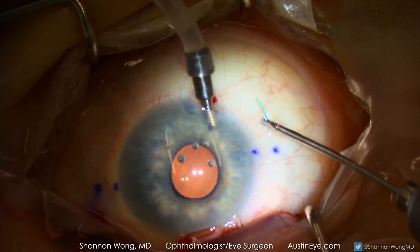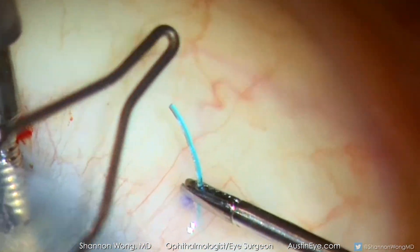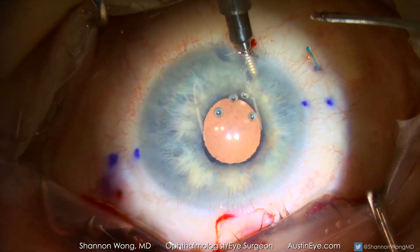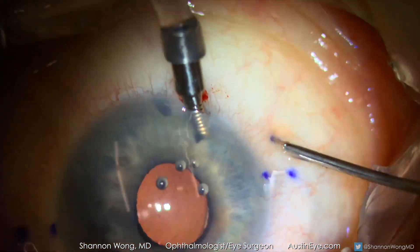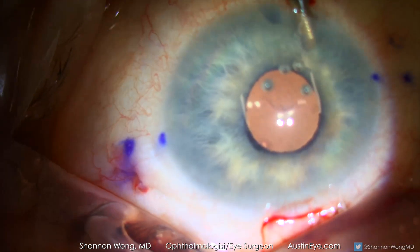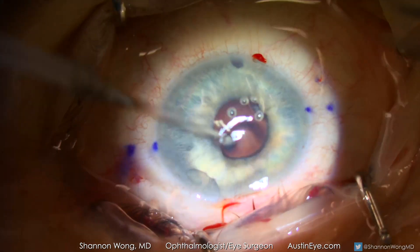The cautery is again used to create a terminal bulb. Now with both haptics exteriorized and cauterized, we can then push the haptics below the conjunctiva and into the sclerostomies created with the 30 gauge needles. We make every effort to bury the terminal bulbs of the haptics into the sclera to prevent future erosion of the haptics through the conjunctiva.